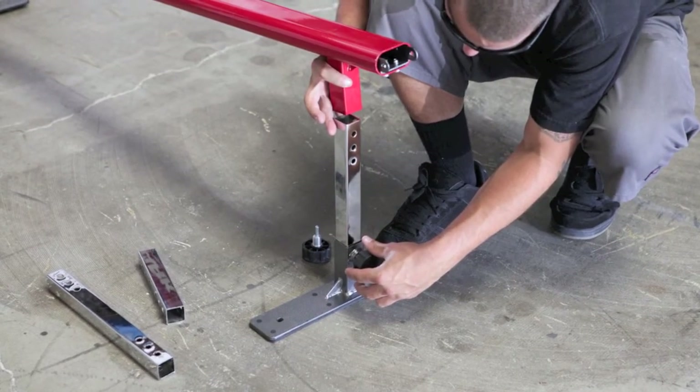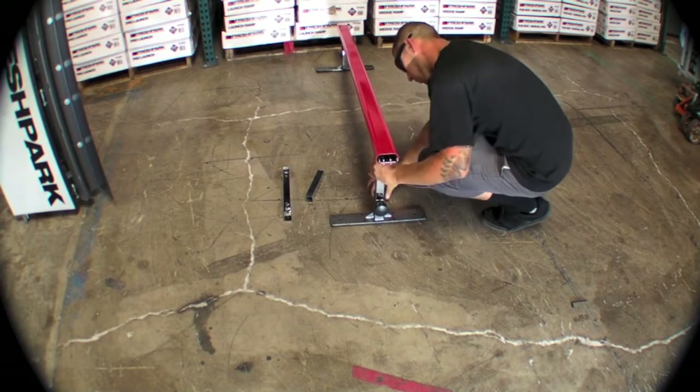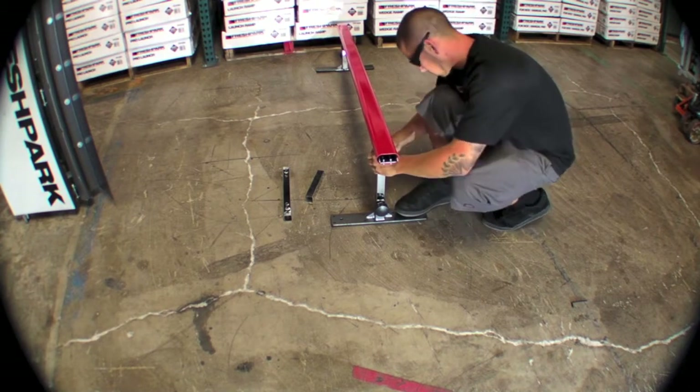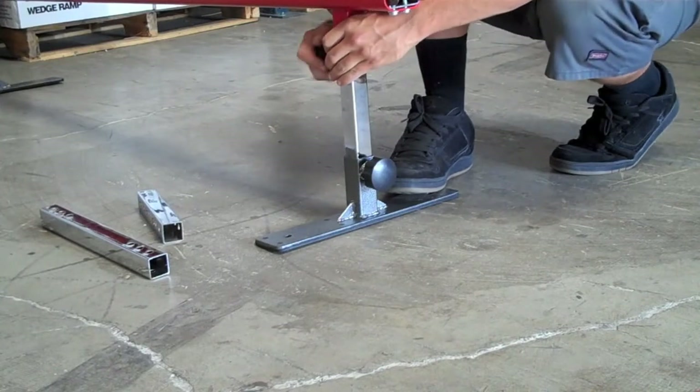The grind rail can be used in any configuration that you'd like. You can use a low leg on one side and a high leg on another, or you can leave it at a flat setup. The options are limitless — set it up however you'd like and change it as many times as you'd like.